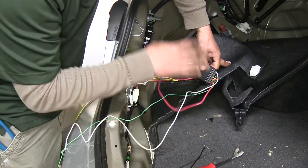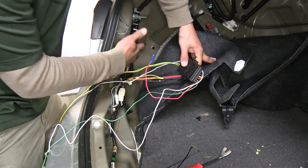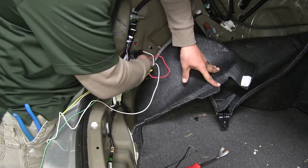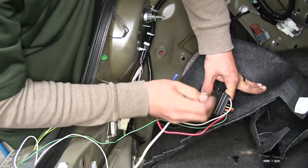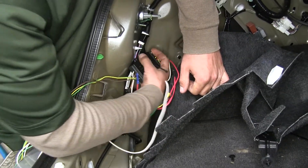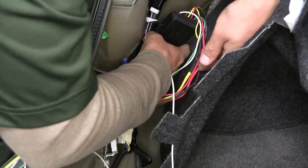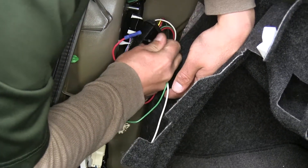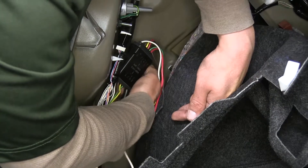Now take the converter box — it has a couple of tabs on each side. Find a spot behind the carpet to zip tie it so it's nice and secure. Zip tie it to some existing wiring using the included zip ties in the kit, sliding them through and wrapping around the wiring. Make sure it's going to be out of the way before tightening all the way down.